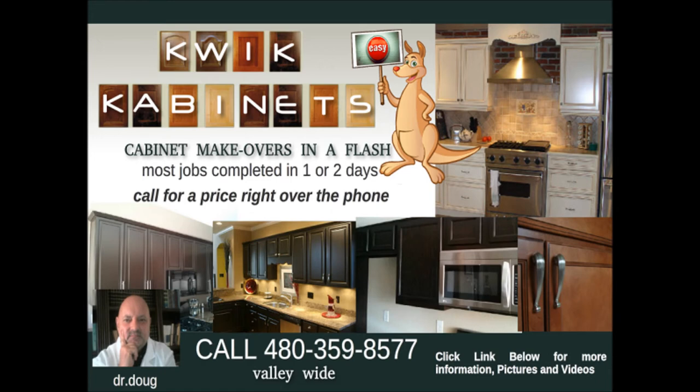I'm Dr. Doug with Quick Cabinets. Feel free to give me a call on the number listed right there, or check out our webpage at QuickCabinets — with a K — QuickCabinets.com. Thanks for tuning in. Talk to you again soon.